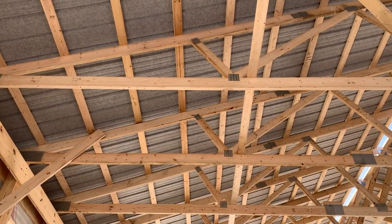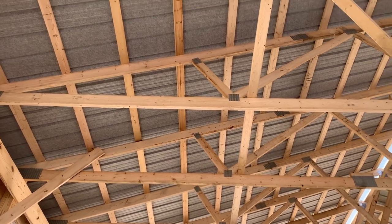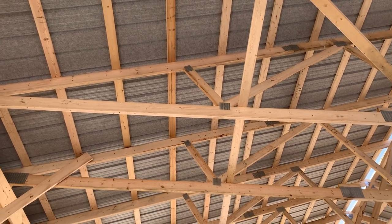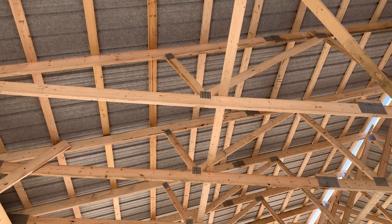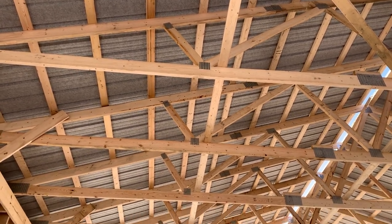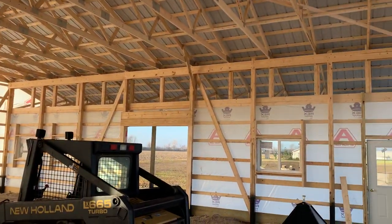Up top right here, this metal is called drip stop metal. What this means is there's going to be no vapor barrier on this building — the drip stop underneath the metal acts as a vapor barrier and stops the sweating. A couple of interesting features there with the drip stop.